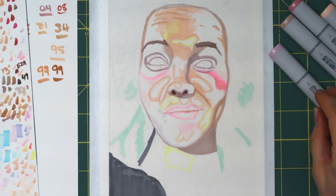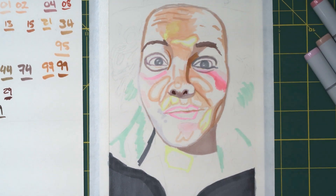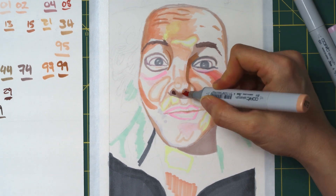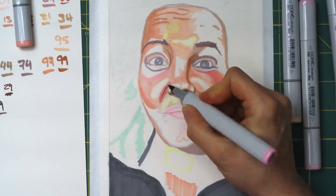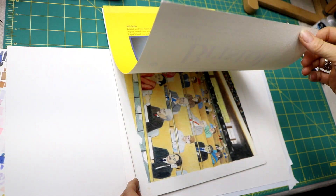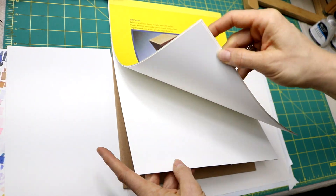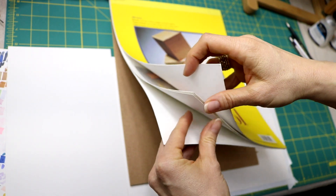With Copics, I do like to use a lot of different colors and gradually build up shades — it's a lot of layering of different colors and different shades. If you're going to do a lot of layering, it's important to have a paper that can handle that because the markers will bleed through some papers. I'm using Bristol board — it's pretty thick, almost like a card stock.